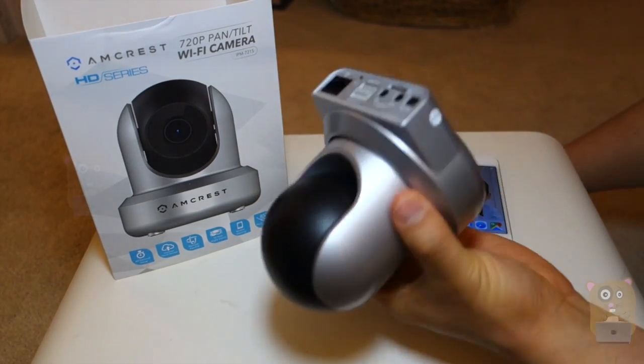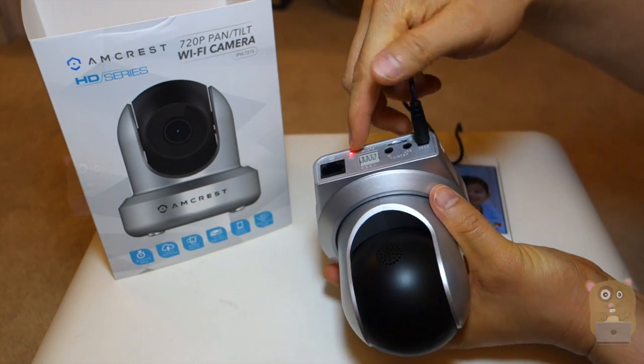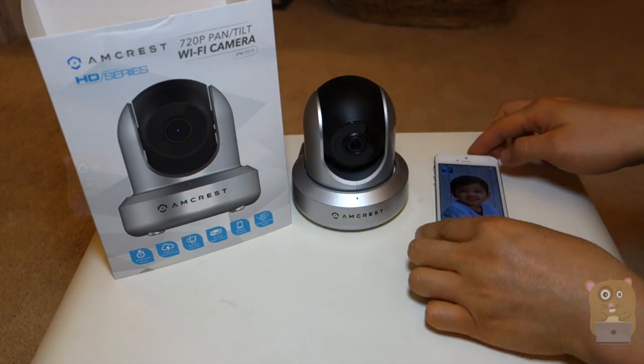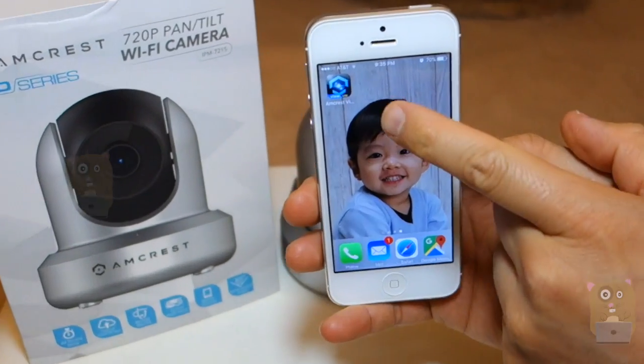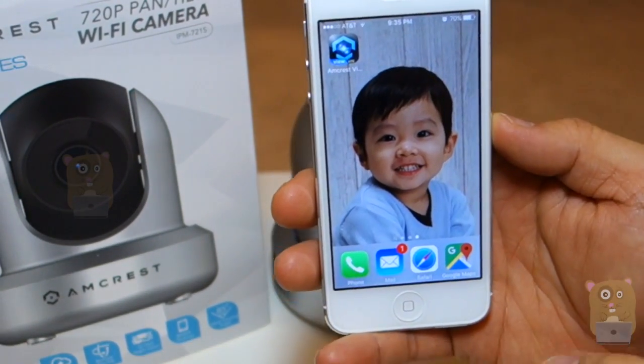First thing is, plug the power into this unit, and the LED indicator will turn red. It'll take about less than 30 seconds for the software to boot up. You can take this time to go to the Google Play Store or the iOS App Store and download the Amcrest View Lite app. It's a free app.